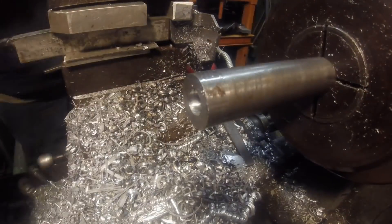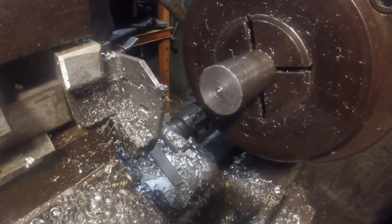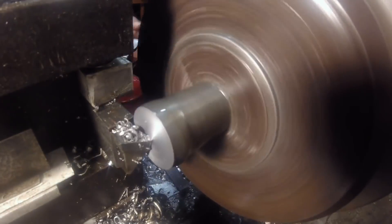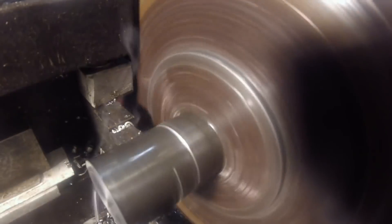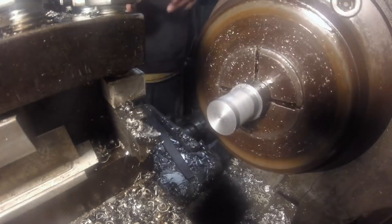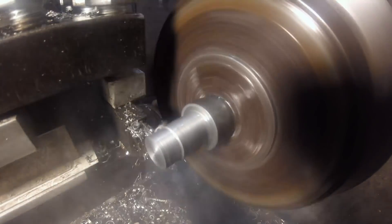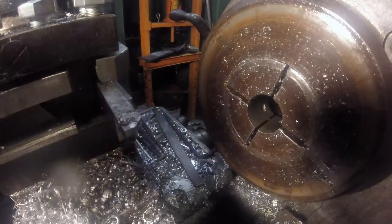This piece I'm making here will bolt to the top of the punch and will act as both a spacer and — I'm not sure what it would be called — but it's a spacer and a place for the spring to sit, to help the punch return to its height when it's done. You'll see.